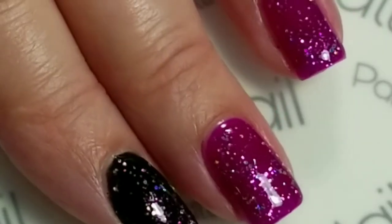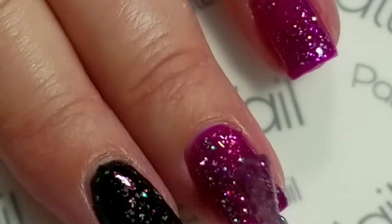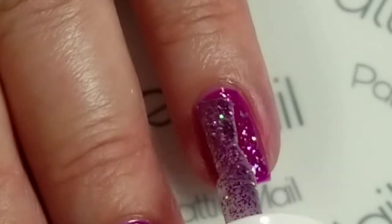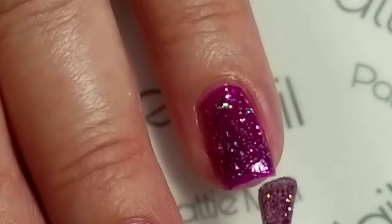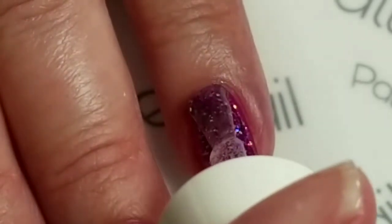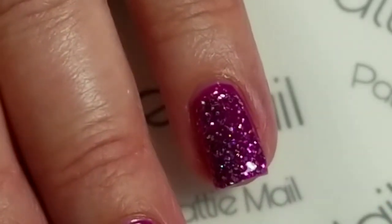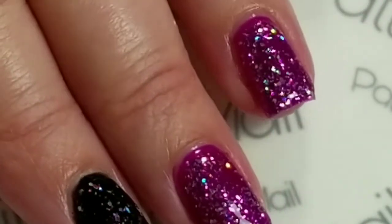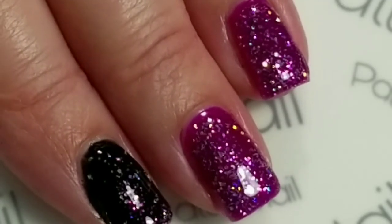Now I'm just going to put a second coat over the two accent nails. I want the glitter nice and thick over those two nails — I just wanted it as a topper over the black. This has like a ton of glitter in it too. I had to really make sure I wiped the brush off really good so that I didn't get too much on my black nails more than what I wanted. So I'm going to cure this and put a top coat on and then we'll come back and do the stamping.